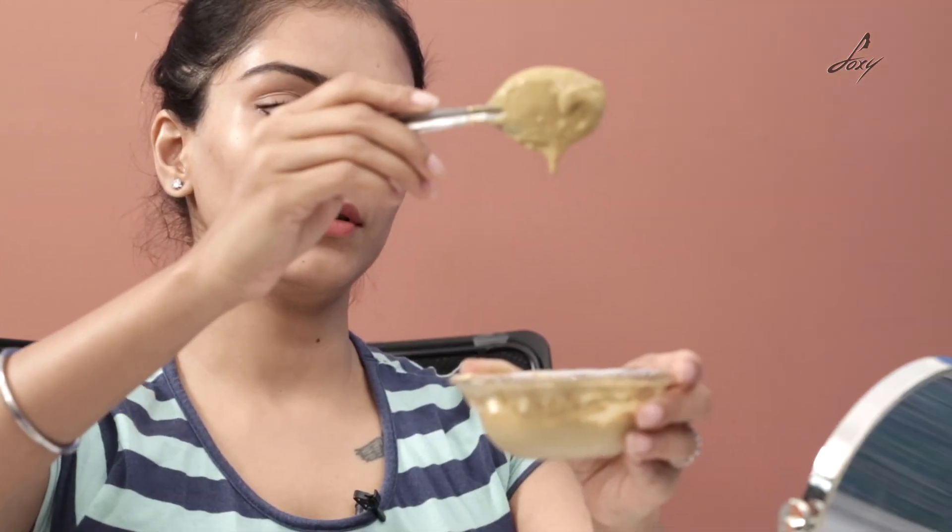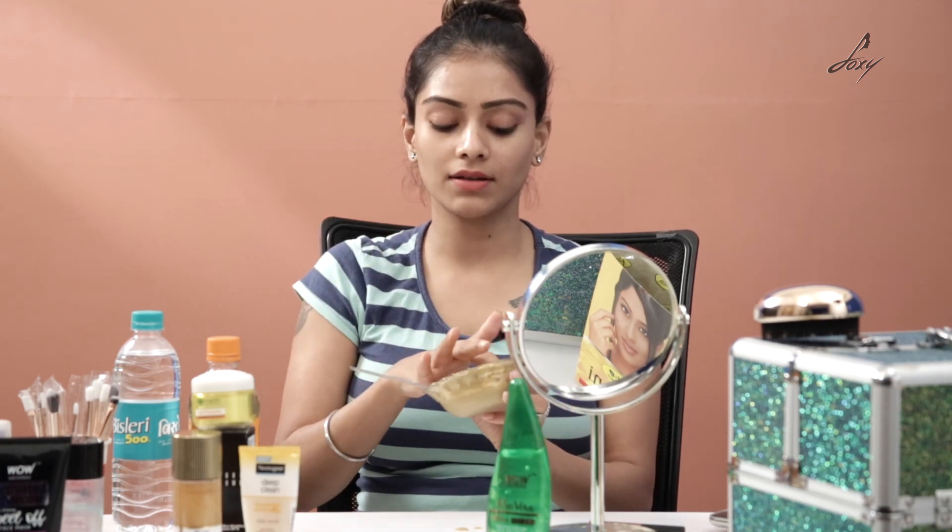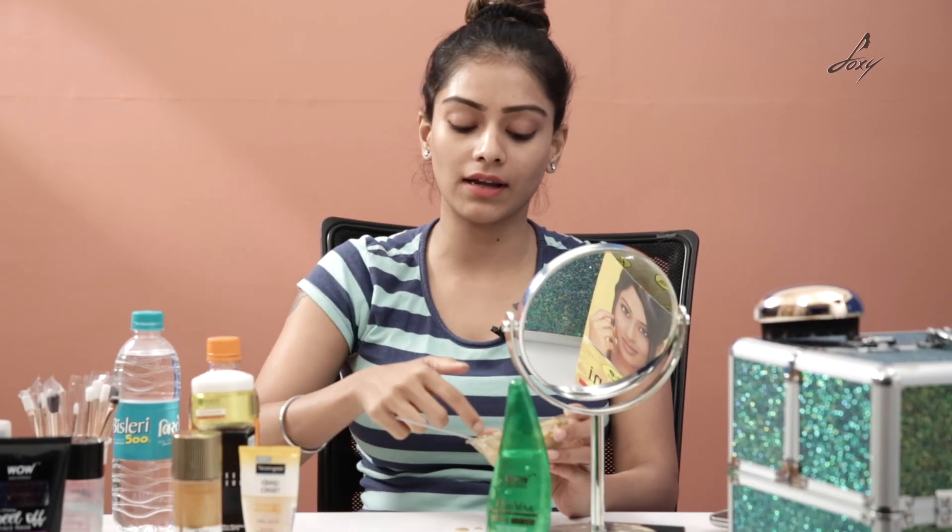Mix this really well. This is the consistency we're looking for — not too thick and not very thin. I'm just going to apply it onto my face. You can also do a patch test: apply it here, wait for about 10 minutes, and if you're not getting any irritation then you can apply it onto your face.